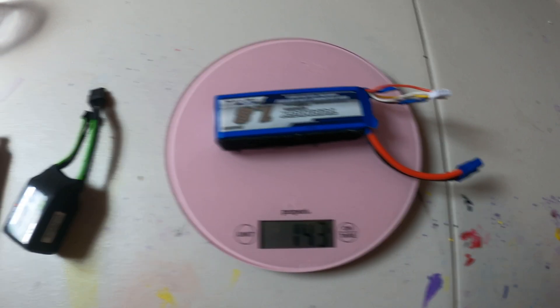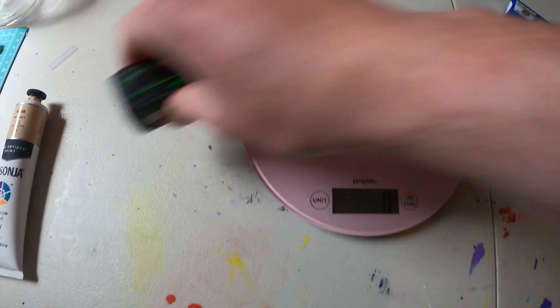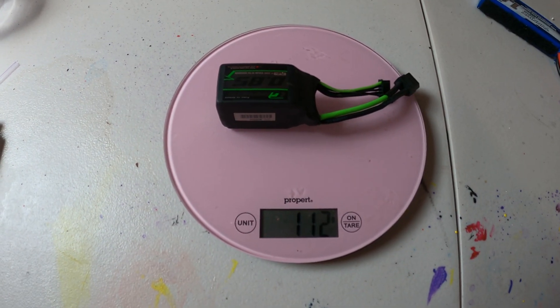The 4S is 143 grams and the 3S is 112 grams. So it's not a huge difference - that's good news.